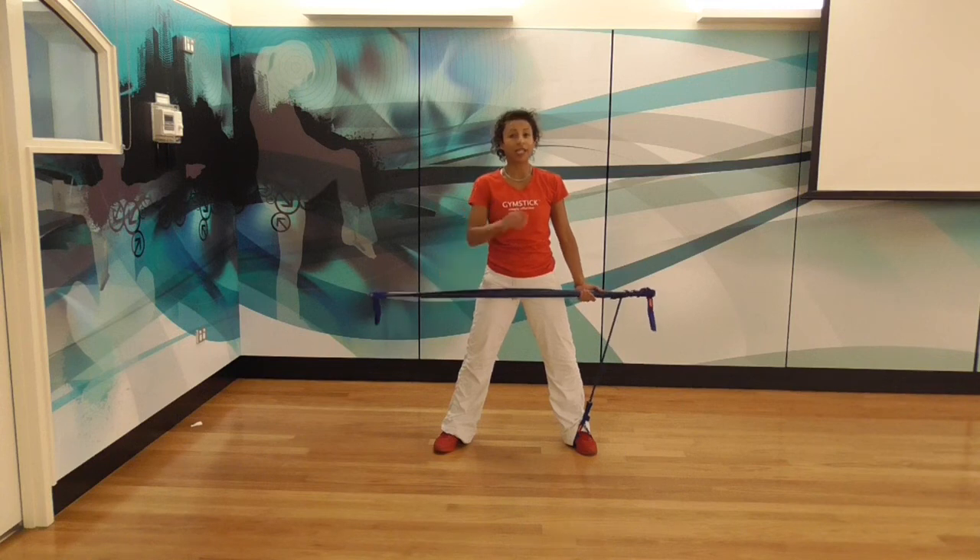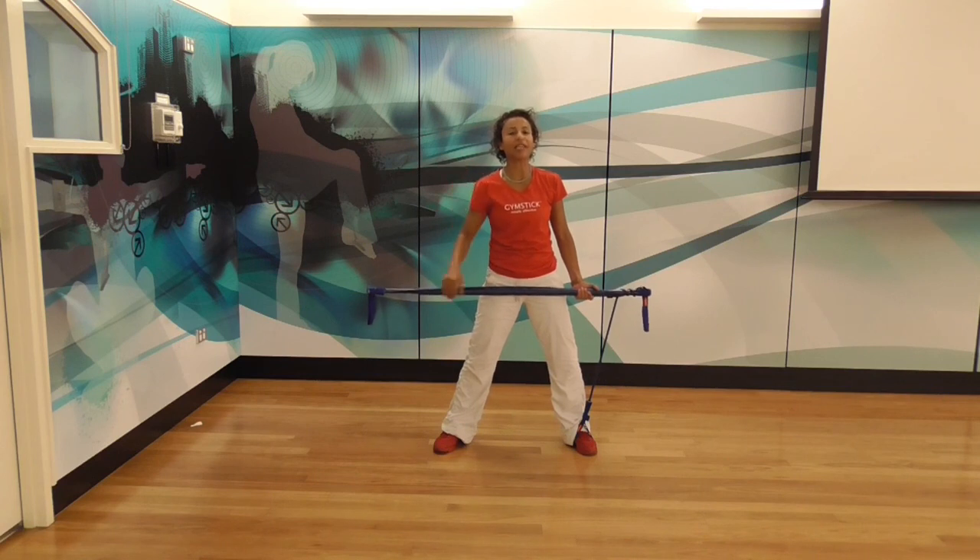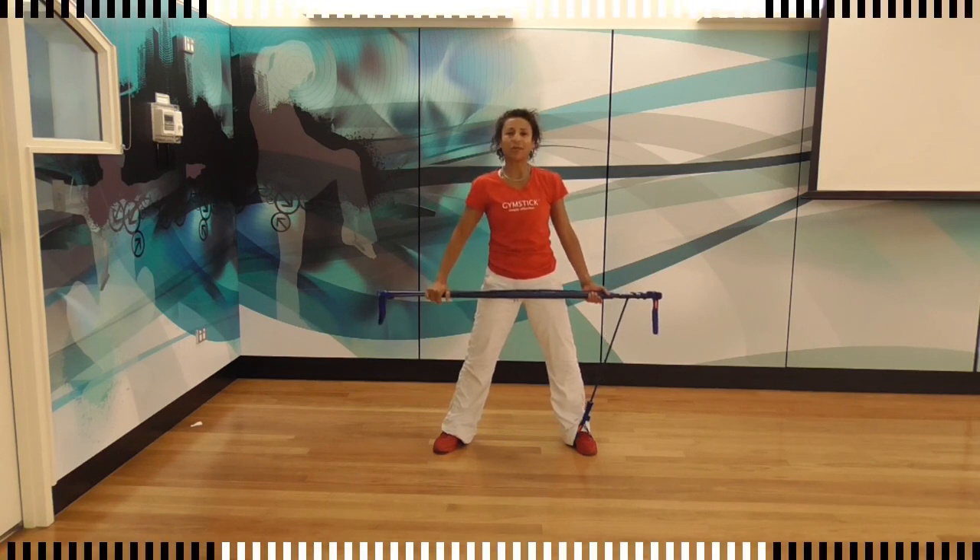Great workout. It's different — each exercise in this trio doesn't really build on the previous one, but it certainly increases the intensity. And that's this week's gym stick tip.